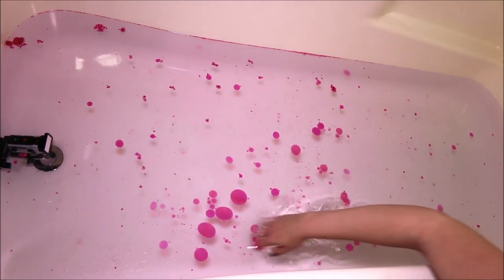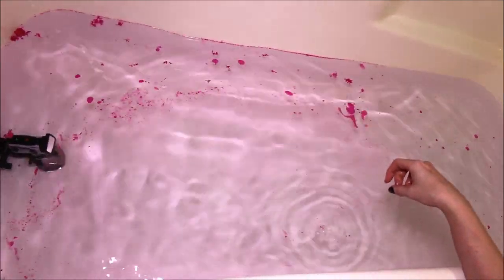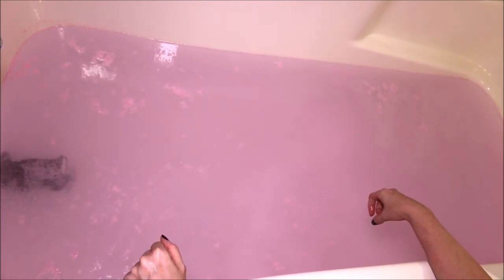So I'm going to turn on the water and we're going to see exactly what the water looks like once it's turned on. I just wanted to show you guys real quick before I hop in — it's just a light, like baby pink color. The scent of this is so gorgeous. So I'm going to hop on in here and enjoy my bath, and I'll be back with what I thought afterwards.